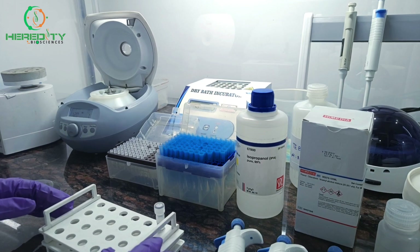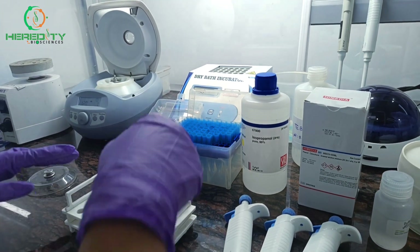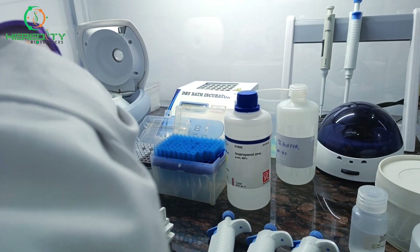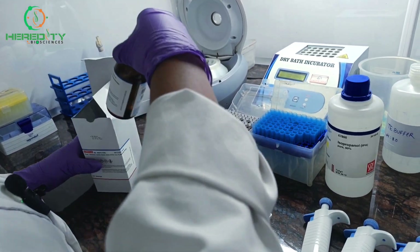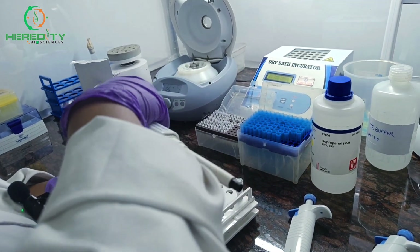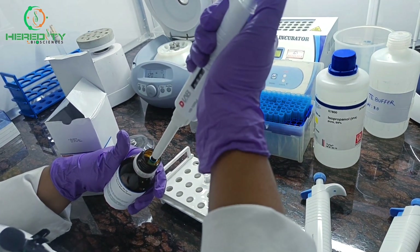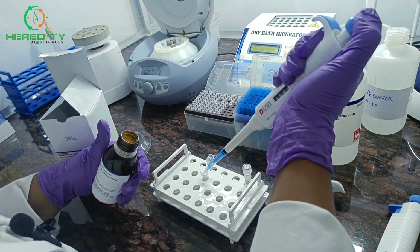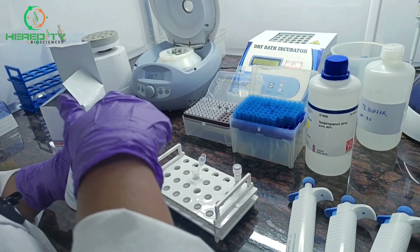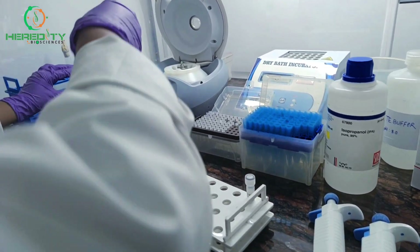After 30 minutes of incubation, now we will add 500 microliters of phenol-chloroform isoamyl alcohol to the RNA-treated bacterial suspension. We will mix it by vortexing for 15 seconds.